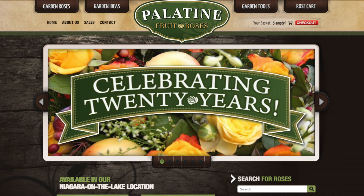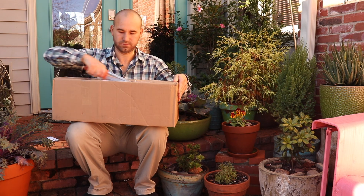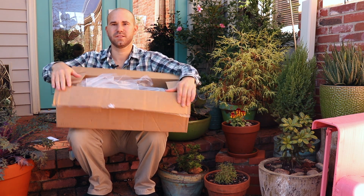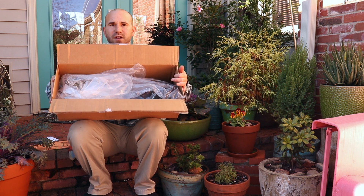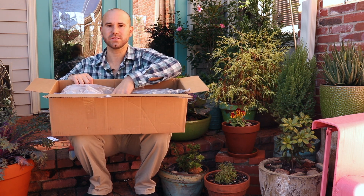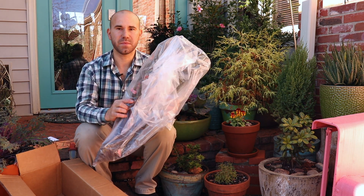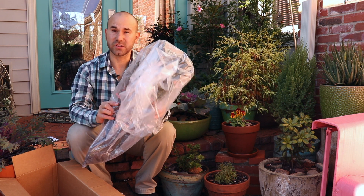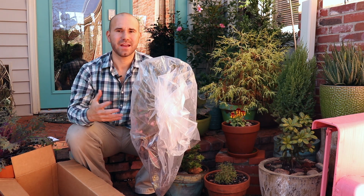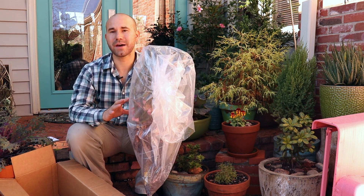This is the first time buying from Palentine for me and I'm really anxious to see what these roses look like. They come in this plastic bag and it's fairly moist inside the bag, which I appreciate. It's not dried out and as you can see I've got about five roses in here and I'm excited to pull them out and show you.